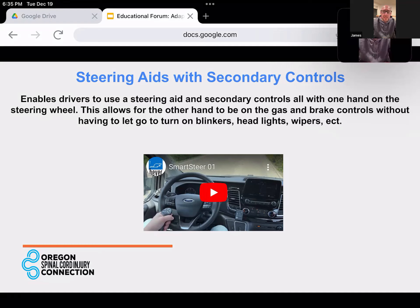Air controls like AC and heat, and your stereo, are less important in the moment — there are ways of controlling those features as well. This steering aid is really just trying to capture the most important ones. You could wait until you're stopped at an intersection to take your hand off the steering wheel and adjust the temperature. This is a nice way to make it so you don't have to take your hands off the wheel to operate these secondary functions.